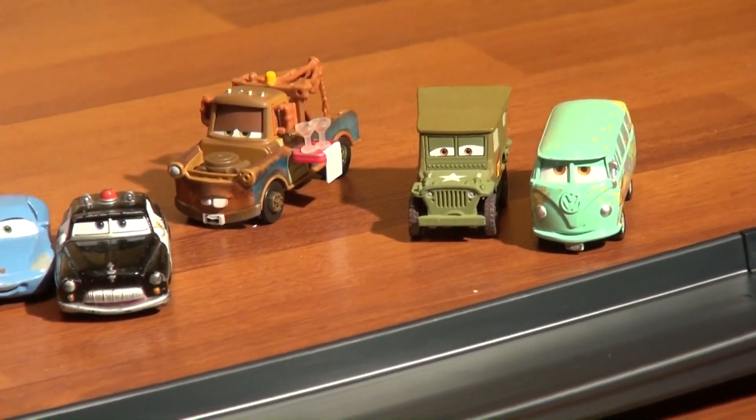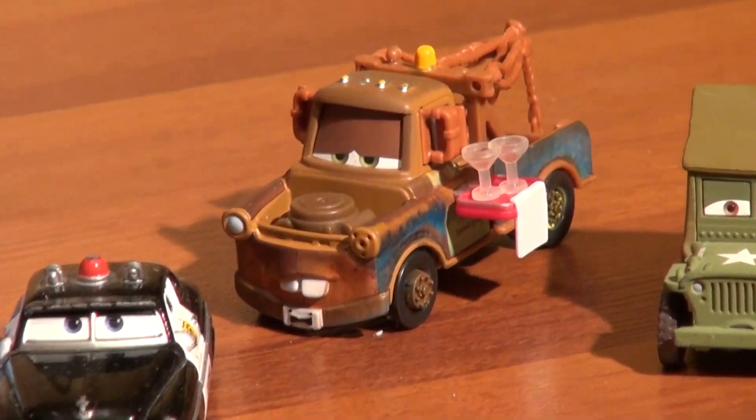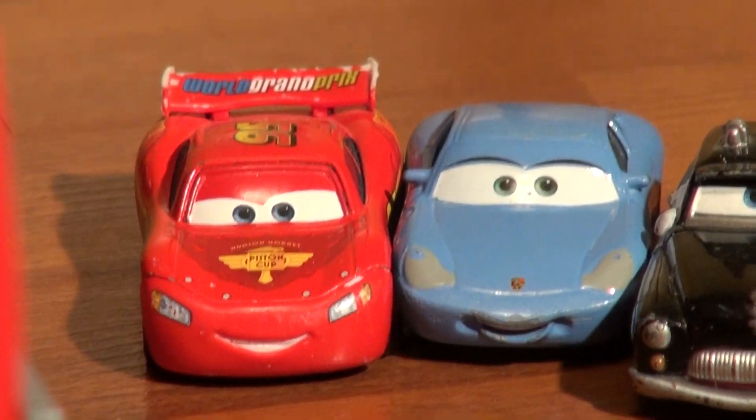We even have some honored guests today — we have Phil, Warren, Sarge, and Mater. Can I get you guys a drink while I'm here? And then we have Sheriff, real Lightning, and Sally — they're here to watch the races too. So the first contestants again are Lightning and Francesca.